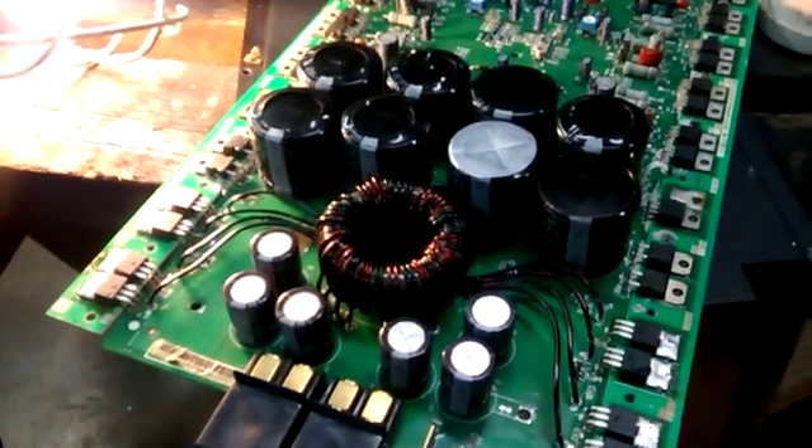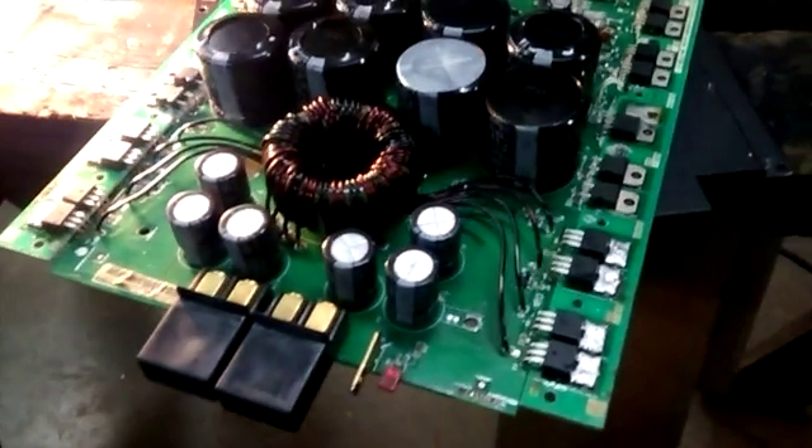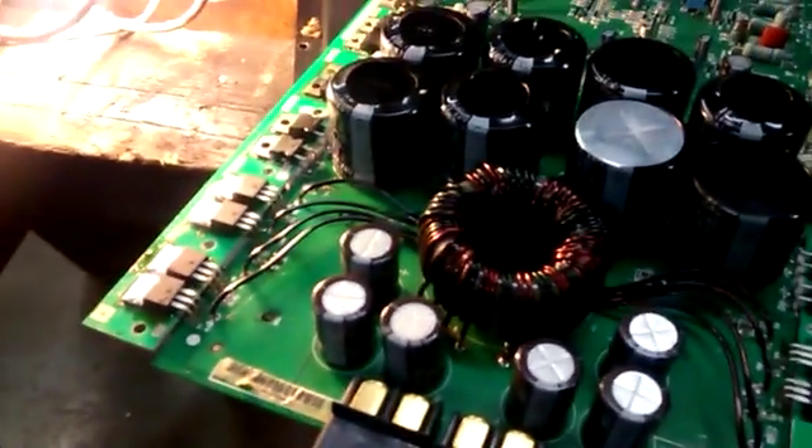Hey YouTube, BP Car Audio, Sean here. Just wanted to give you guys a little update. I didn't film actually putting the devices on the thermal, whatever the heck you want to call this, that these Rockford Fosgate amps use.